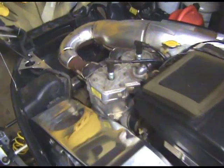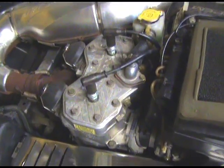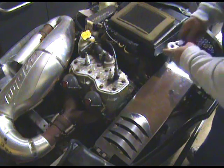Hey guys, PastyBoy here. I'm going to do a compression test of my 2000 Skidoo MXZ 700. This is the Rotax engine and we've got to pull the plugs.